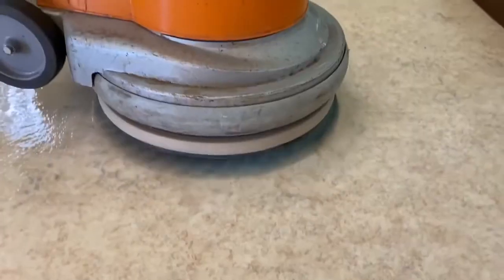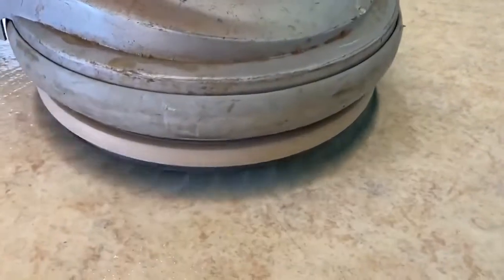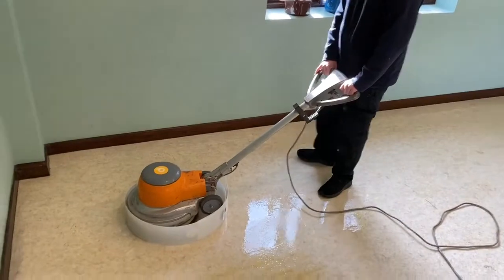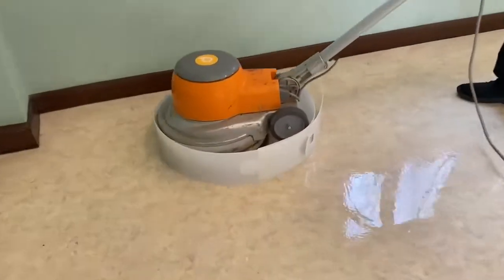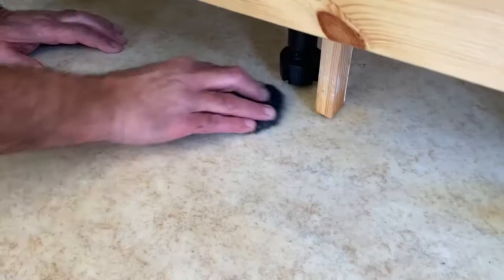For the abrading we used the Diamabrush poly brush system, which is absolutely fantastic — it cuts down on the use of chemicals and is much more sustainable because you don't keep throwing pads away. We used that to create the mechanical key for the base product, then cleaned and neutralized the floor thoroughly, scraped out all the corners and abraded them, so we had the perfect key.